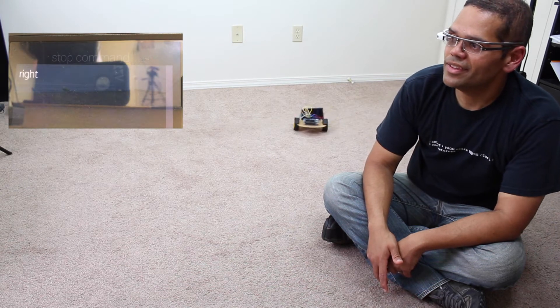Alright, we're ready to go. OK Glass, forward — the car drives forward. OK Glass, stop. OK Glass, left — you can see it's turning left. OK Glass, stop. OK Glass, right — the car turns right. OK Glass, stop.